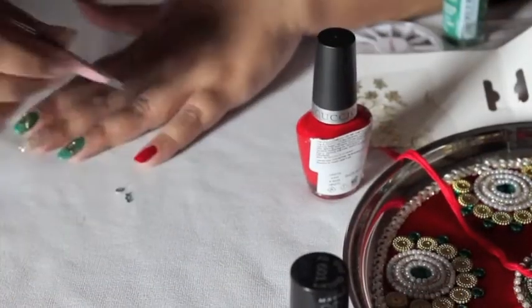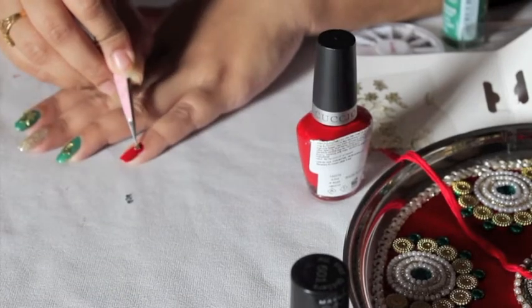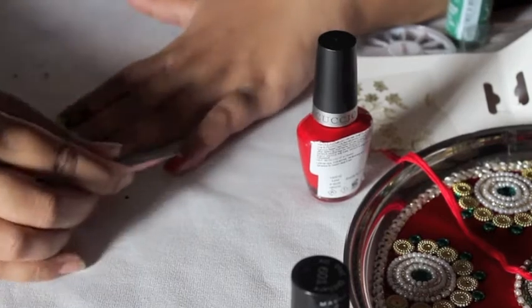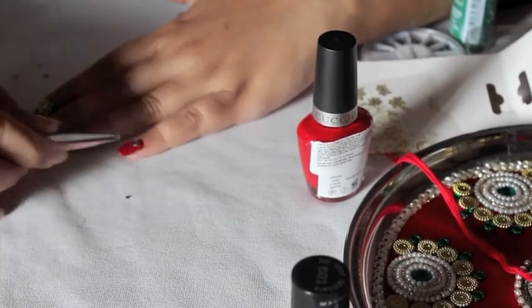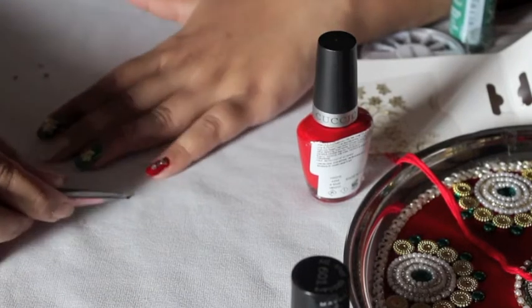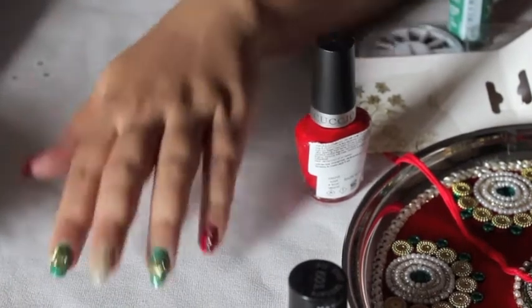For my pinky again I'll be using studs, but I'm using smaller studs and I'm alternating silver and golden with green color so that it looks similar to the design of the thali. I'm using a tweezer with a very pointed tip to do this.